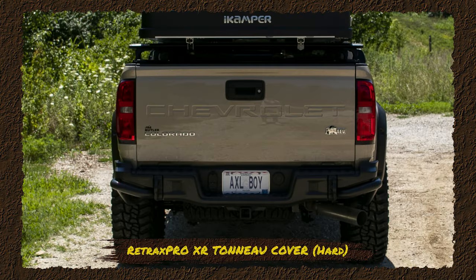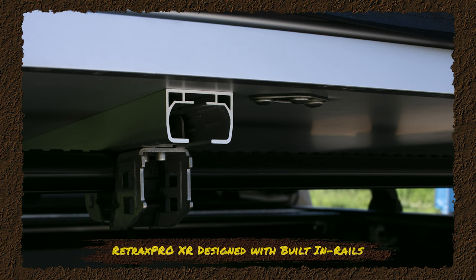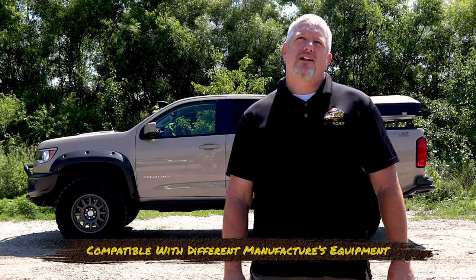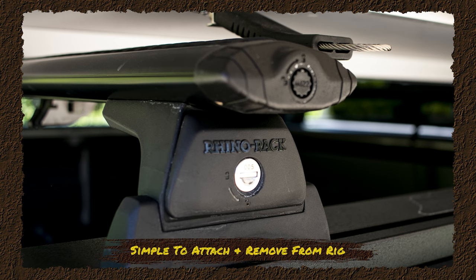On this vehicle we also equipped the Retrax Pro XR roll-up tonneau cover. That's a hard shell roll-up cover that can support up to about 200 pounds. The Retrax XR comes with rails built into it so you can put in anybody's crossbars using the square nut technology — from Rhino Rack, Thule, or any other brand. We can also add baskets, bike carriers, and all the accessories without drilling or adding anything extra to the bed. It's easy to take off, doesn't take up much space, and goes away when you don't want it — kind of the best of both worlds.